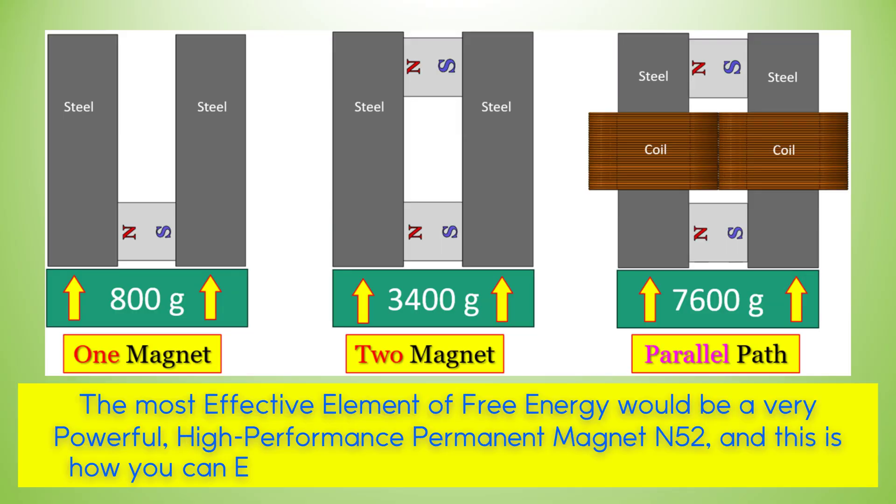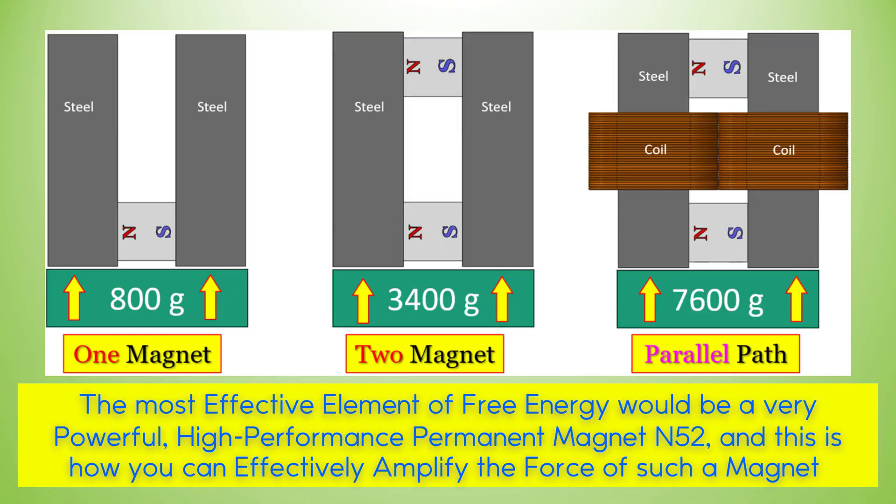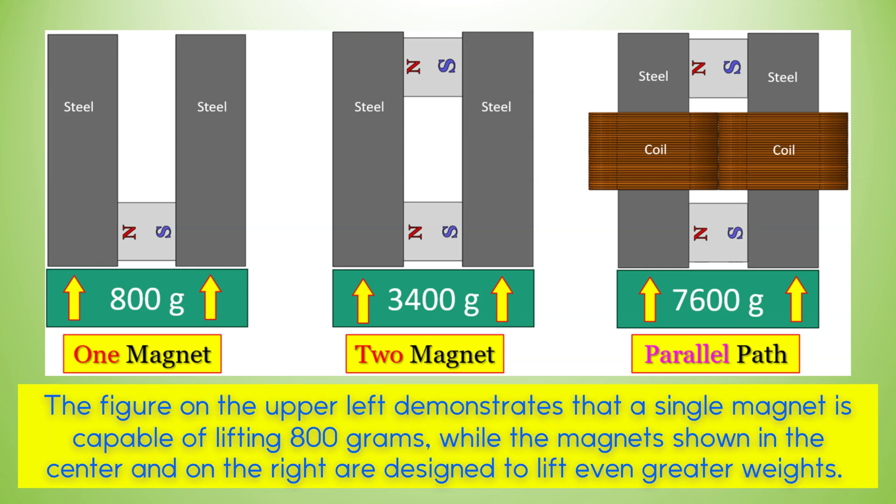The most effective element of free energy would be a very powerful, high-performance permanent magnet N52, and this is how you can effectively amplify the force of such a magnet. The figure on the upper left demonstrates that a single magnet is capable of lifting 800 grams, while the magnets shown in the center and on the right are designed to lift even greater weights.